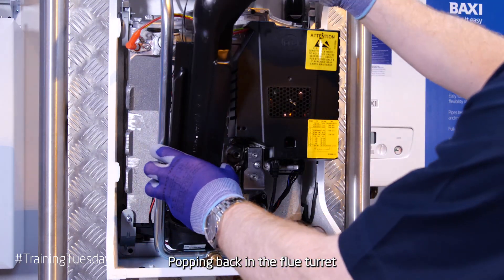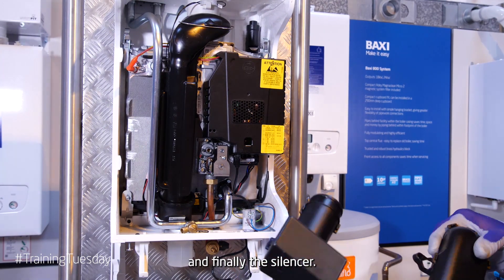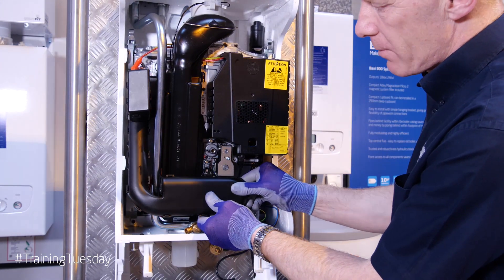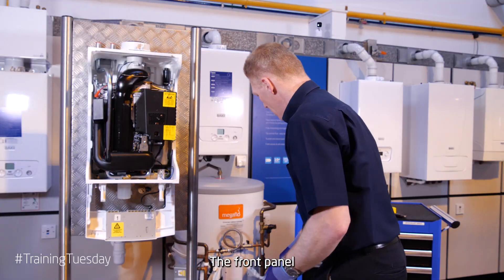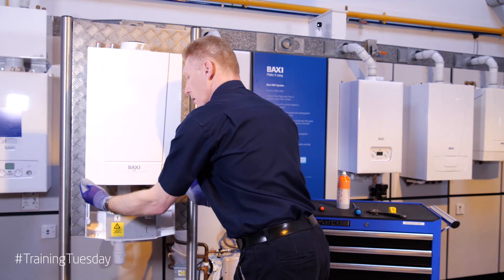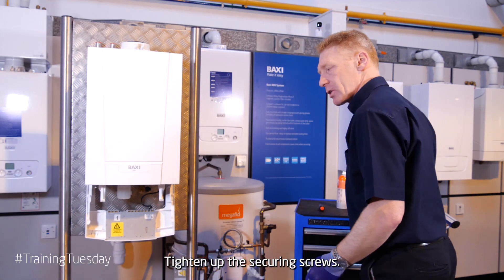The flue turret. And finally, the silencer — take it in from the left hand side and find the fan. And then finally secure on the P1 connection of the gas valve. The front panel hooks on, clicks into position. Check that the side cheeks haven't tucked in. Tighten up the securing screws.